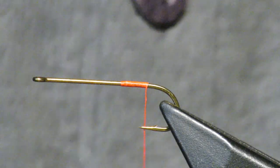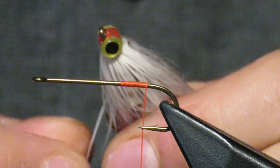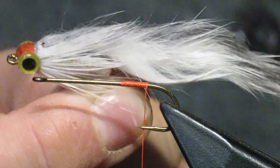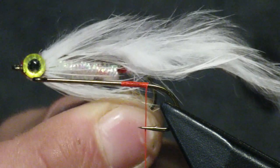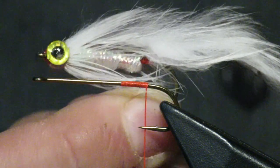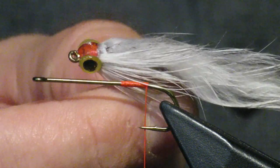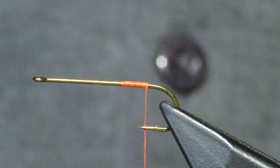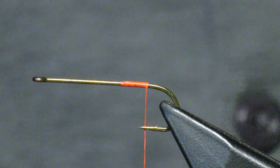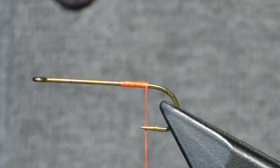What's up everybody, MaineFlyGuys here with another fly tying tutorial. Today we're gonna tie a smelt pattern that I recently came up with. It looks pretty cool and I think it will be great for dead drifting in the spring when smelts are getting washed down after they have spawned. I've tied it with UV glue for the head and also without any head in smaller forms. Today I'm going to tie it with a fish skull, but it can obviously be changed.